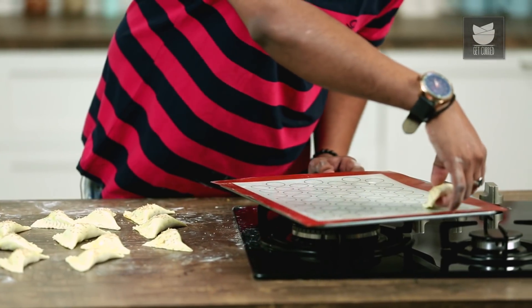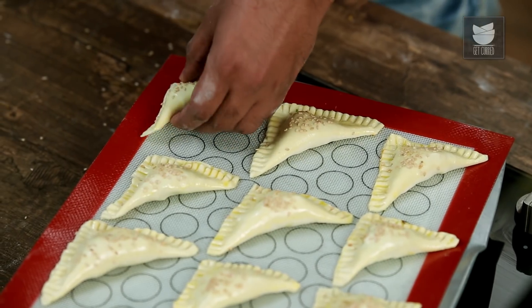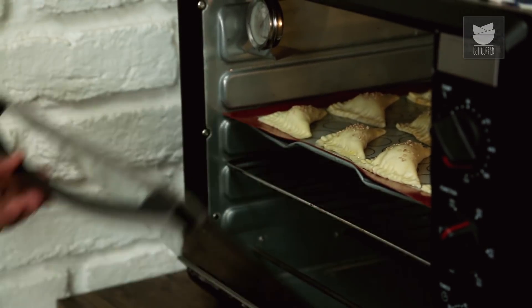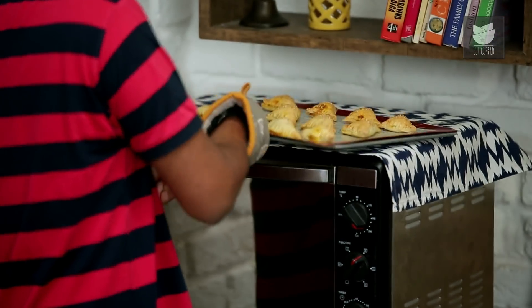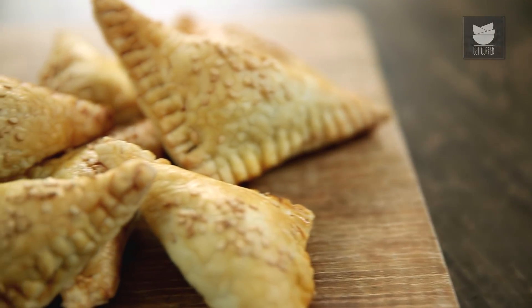Carefully lift this and place it on the baking tray. I've lined this with a silpat — you could also line this with a baking sheet. Time to bake these puff pastries in a preheated oven at 200 degrees Celsius for 20 minutes. The puff pastry is baked and ready. Allow this to cool down for 5 minutes before you serve. Your chicken puffs are baked and ready. Do try this at home with some Tomato Ketchup or Mayonnaise. The link to these 2 recipes is in the description box below. Do not forget to like and share our videos and subscribe to Get Curried.